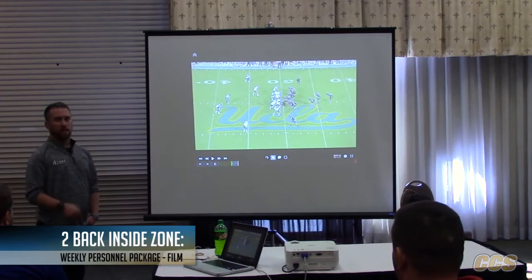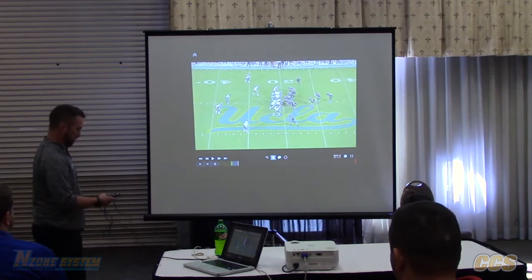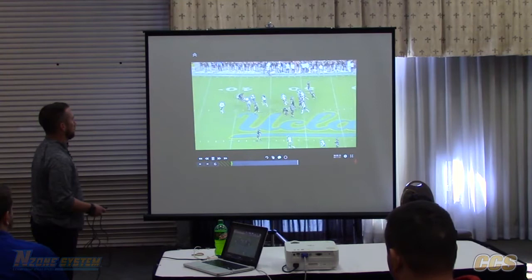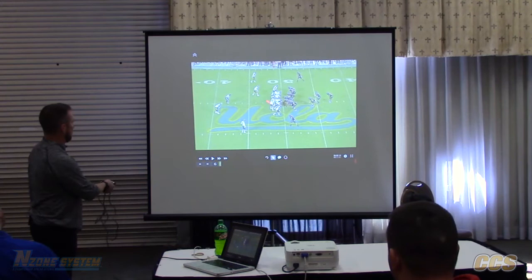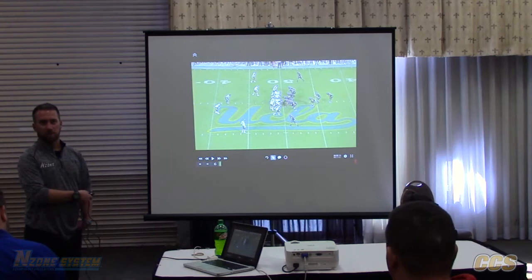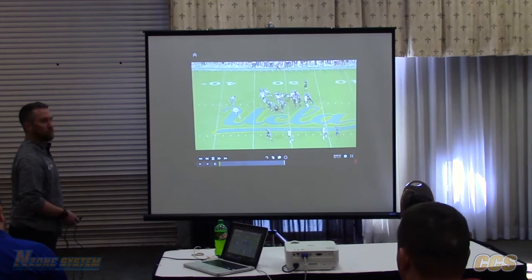A big thing we got into this year was making up a personnel and formation package for the week — make them learn a new formation and run fit against you for that week. We're still just running split zone. So it's like a fourth down situation and we break this out. This is a brand new formation we never show on fourth down. Now you have a safety here who's a sophomore that's been playing safety for about seven weeks — he's actually a quarterback, and that was the high school quarterback I had. So now we're blocking a safety at the line of scrimmage on fourth and short because of the new run fit.